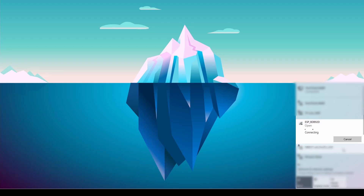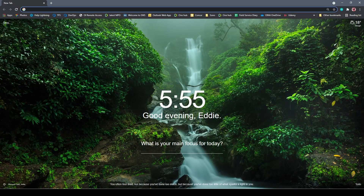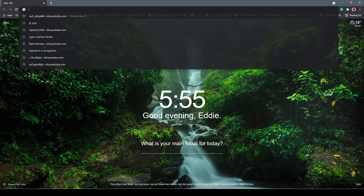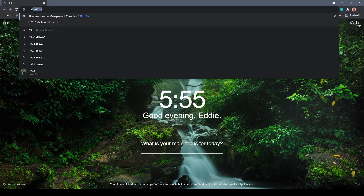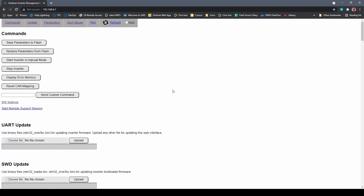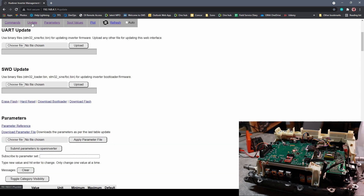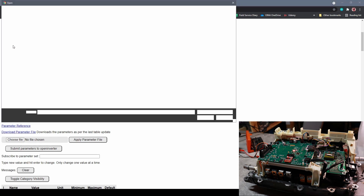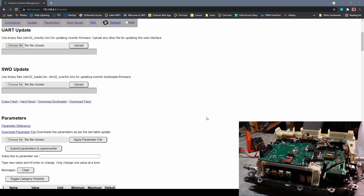Now I want to test the firmware update through the Wi-Fi — it will update the firmware through the serial port. I'm connecting to the ESP module first, then opening the Chrome browser and typing the IP address for the Huebner management console. Once connected and the console is up and running, we can choose the update option. I'm going to use SIGN firmware, since I previously uploaded FOC firmware and want to start the experiment with a simple SIGN firmware. I've selected the BIN file and chose to upload it.